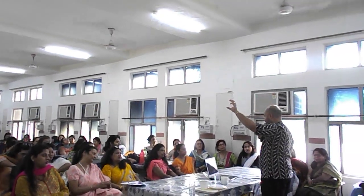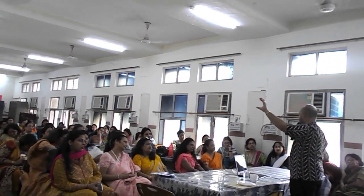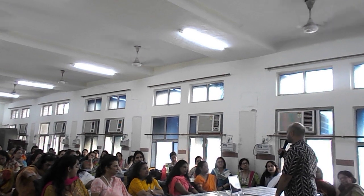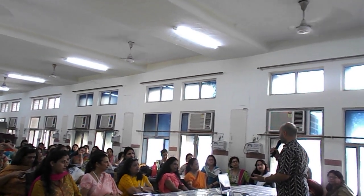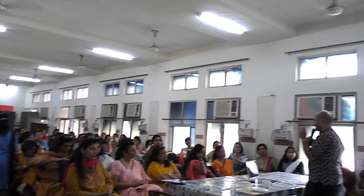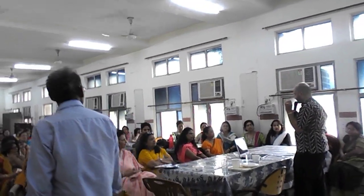One exhalation followed by passive inhalation. That means, forcefully exhale and then let inhalation happen on its own. If you start inhaling at the same time, that's wrong — because inhalation should happen on its own. I am only concerned with forceful exhalation. That is the first key principle of this pranayama.